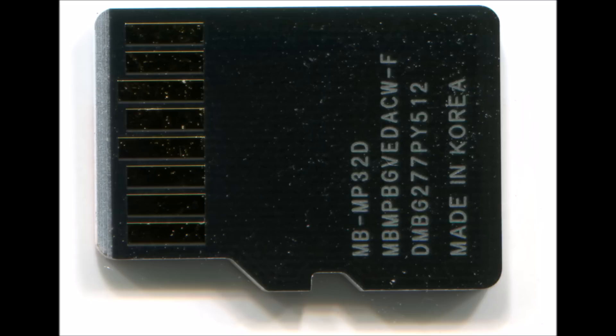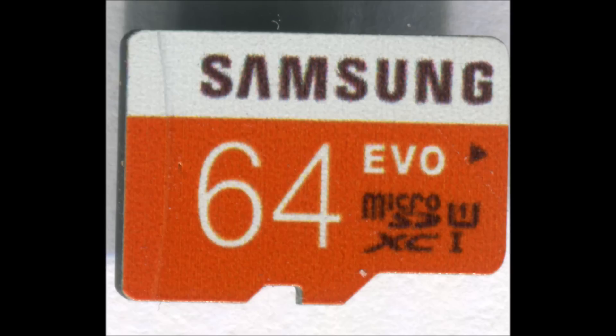I hope you will be able to identify the fake one and return the product back to the seller and get a refund as soon as possible. This is the appearance of the fake one. Thank you.